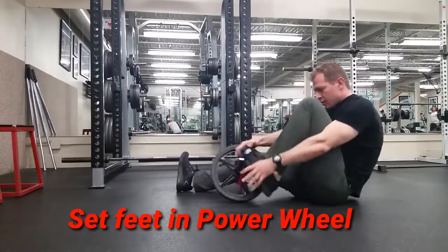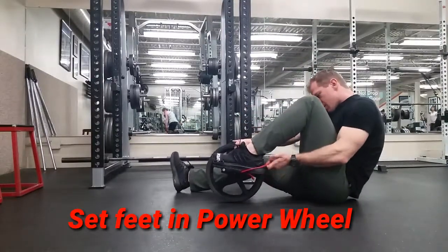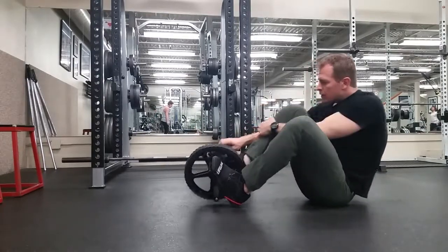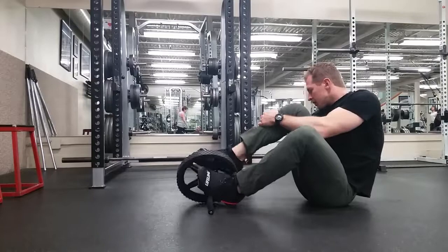Get the feet set up in the ab wheel. Point the toes in the velcro part. You can loosen up that velcro and get the foot further in there — I didn't do it in this video but I recommend doing that. Then pull the band around the back of the heel.